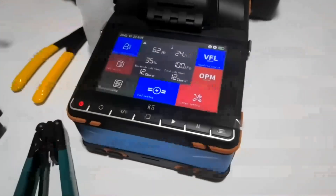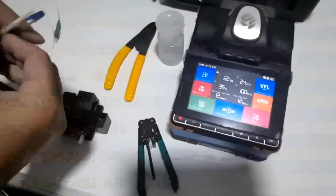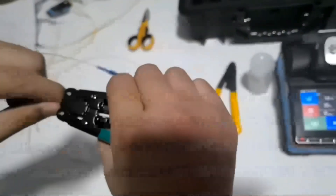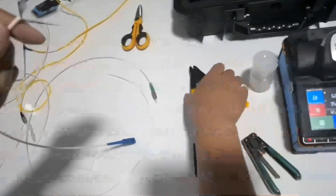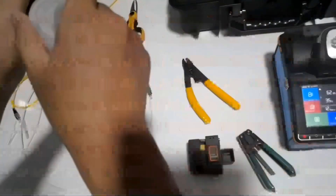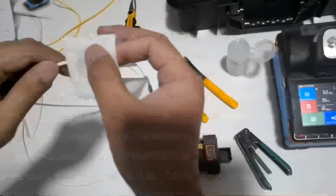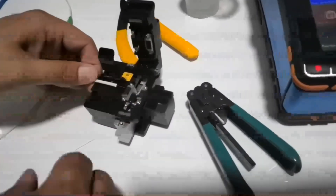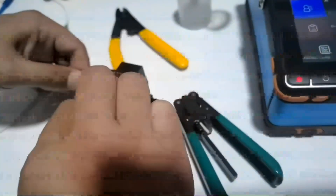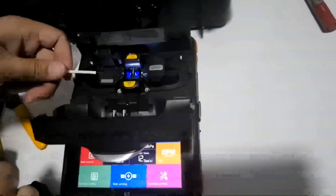First, let us add the smooth tube on the fiber. Put the fiber on the servicing machine fiber holder.